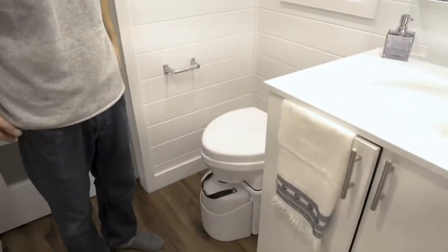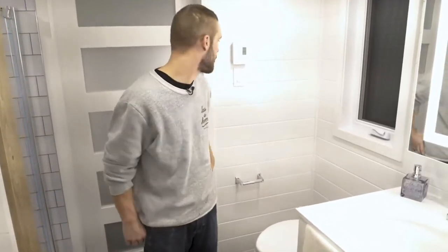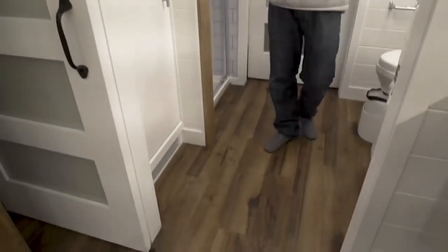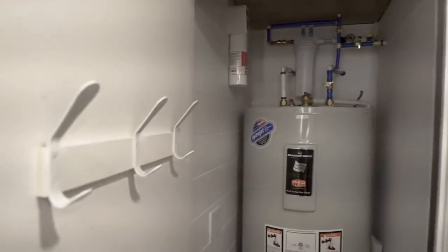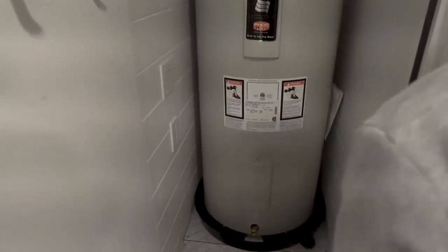Here we've got the composting toilet with the paper holder, and we always like to put a window somewhere in the bathroom. Bathroom spaces in tiny houses are quite small, so there's not much space for a window, but this is the best spot. You've got the thermostat controls. In the bottom, there's one of three auxiliary heating units that work alongside the mini-split system - you've got another one in the kitchen and one in the bedroom. You've got hooks for towels, and behind that is the mechanical room with the hot water tank and two different filters in our plumbing system.